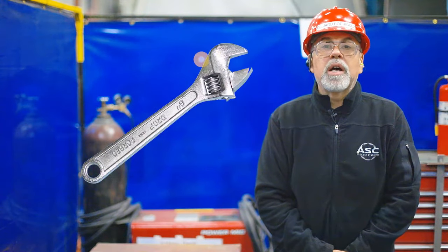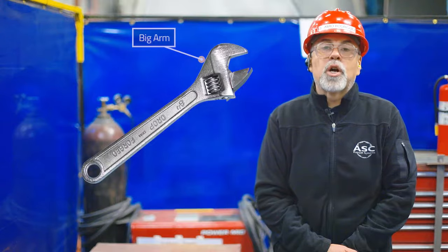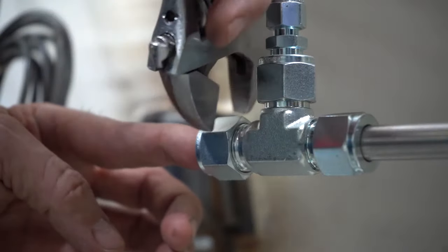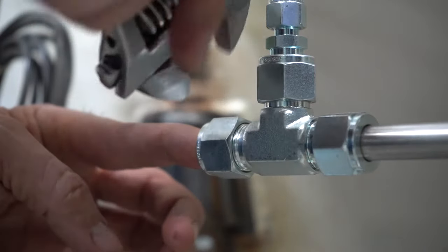Always make sure to tighten or loosen the nut or bolt you are working on with the big fork or arm behind the direction that you are turning, so that you do not damage or even break the adjustment mechanism these wrenches have.